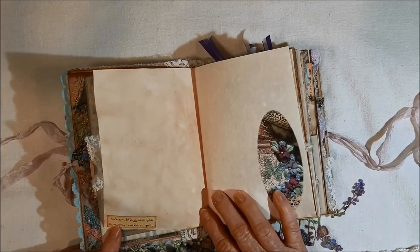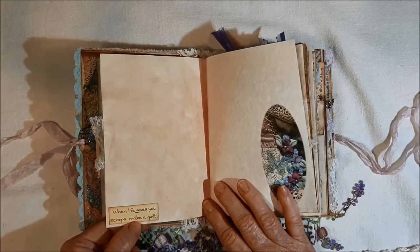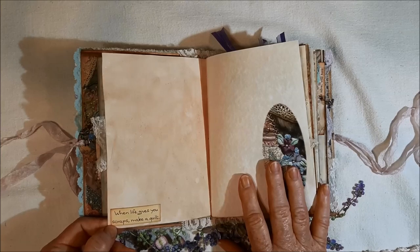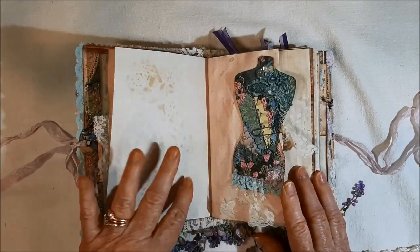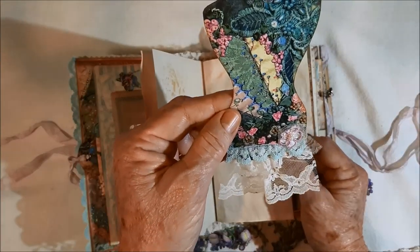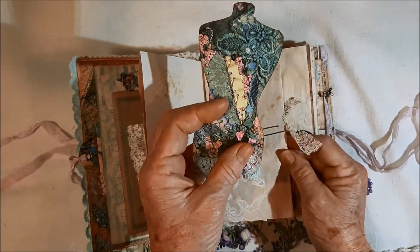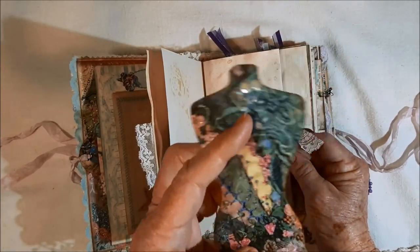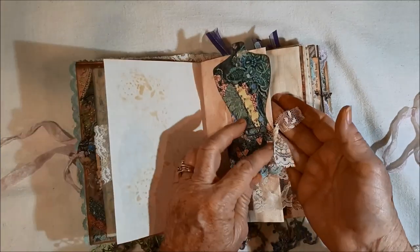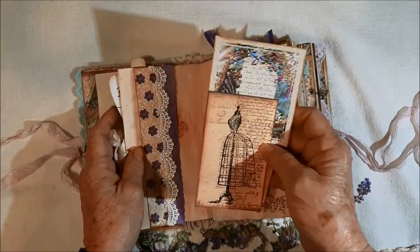In my vintage sewing ephemera kit I gave you some little sentiments, so I've cut them out, inked them up, and put them in different places through here — it says 'when life gives you scraps, make a quilt.' There's some parchment paper that I printed on and I did some stenciling at various places throughout. Here's a little element I created — 'this book belongs to' — dressed up with bling, Wink of Stella, and some sequins at the neck, and there's a paper clip with lace on it.